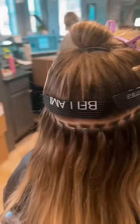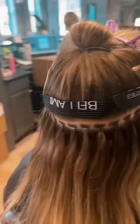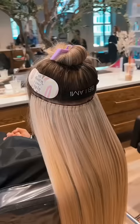Got the beads in. The hair is in. Time to sew. First row is finished. All of the foils are in.